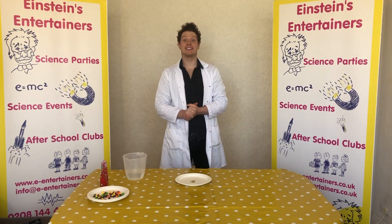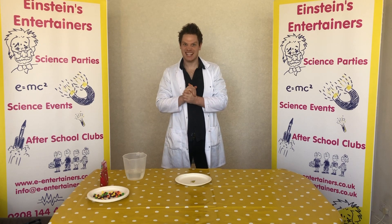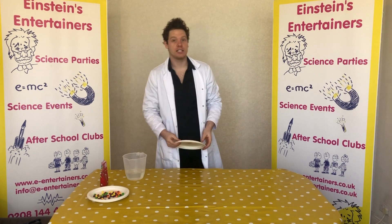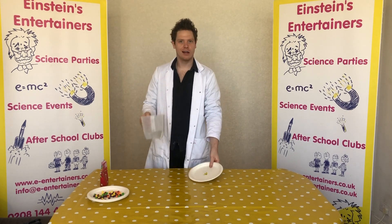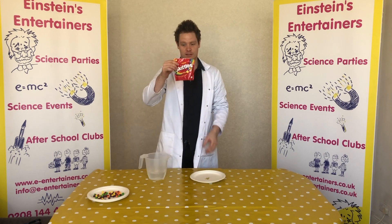Hello, Professor Peewee here from Einstein's Entertainers. Today we're going to do one of my favourite experiments and it's really easy to do. All you're going to need is a plate, some water — or H2O as we call it — and some Skittles.